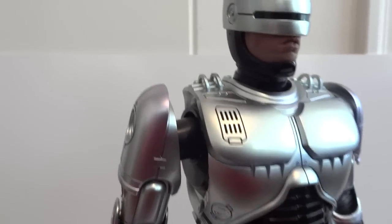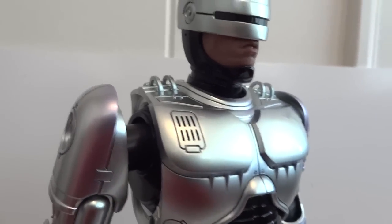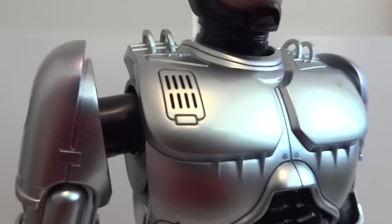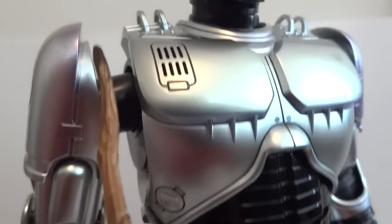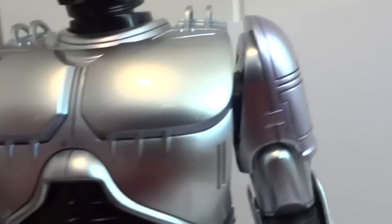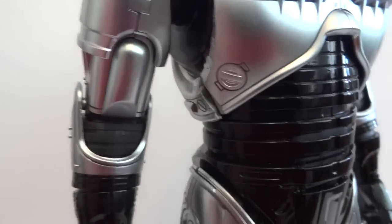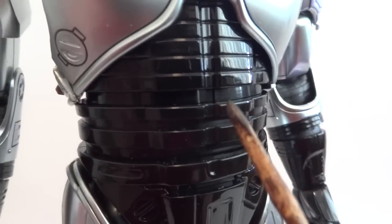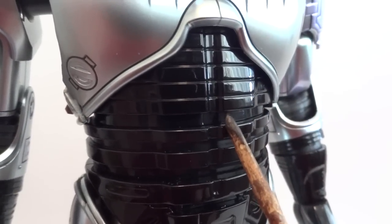For articulation, RoboCop is a lot like the Mark 42 where the arm can actually pull out — you can extend the arm slightly. There's a ball joint in there. The same goes for the abdominal area: you can pull up to give a little more range of motion around that section.